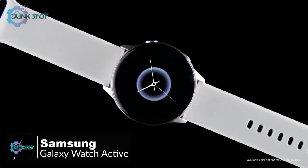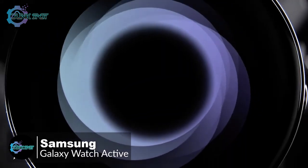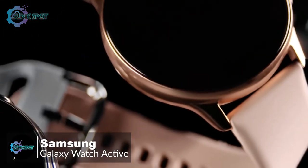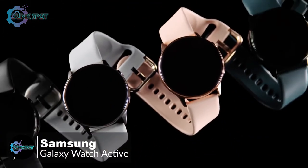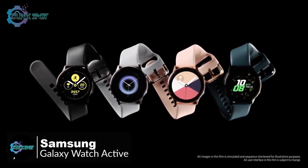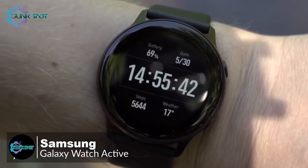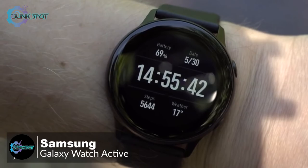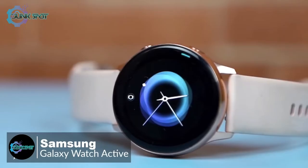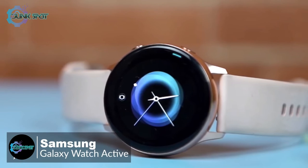It's thin at just 10.8 millimeters and weighs a lightweight 25 grams, plus comes in lots of colors with interchangeable bands. Samsung makes great smartwatch displays and the Watch Active is no exception — the 1.1-inch 360 by 360 AMOLED display is an absolute beauty: bright, vibrant, and images and text are crisp.